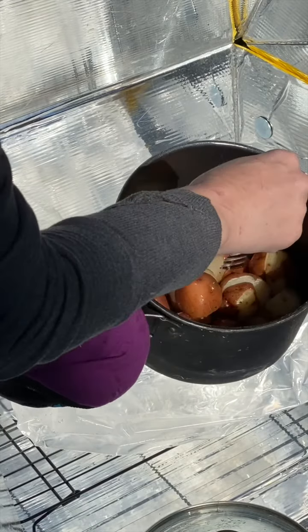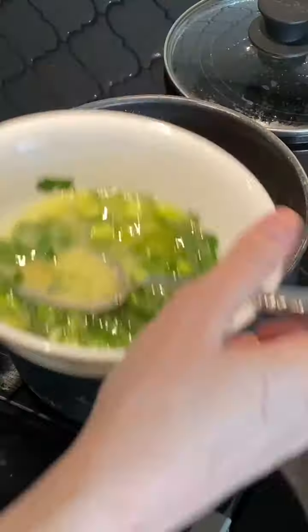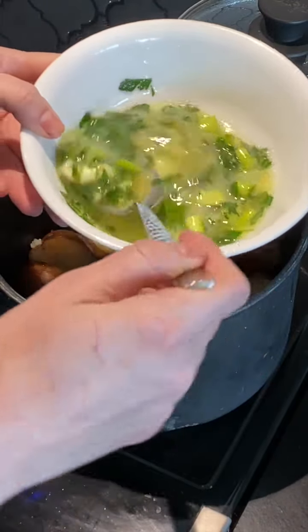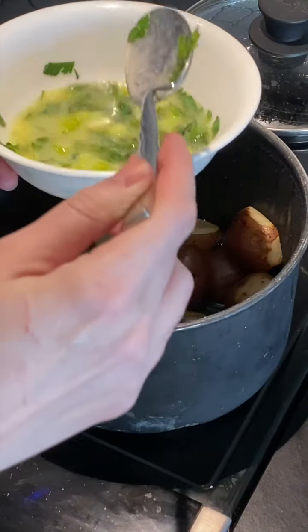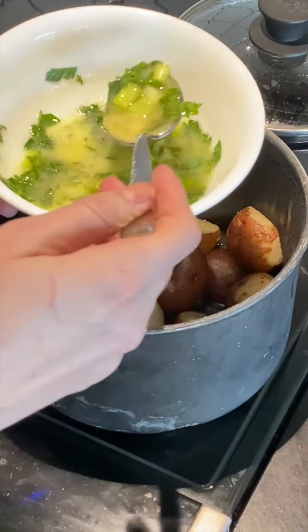These are perfectly tender. Finishing things up — this sauce has some butter, or you can use olive oil if you want, parsley, green onions, and lemon juice.